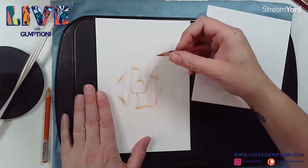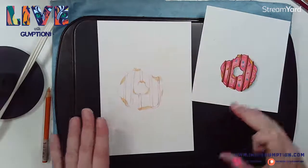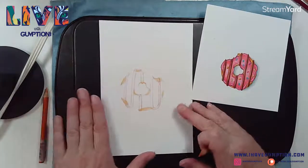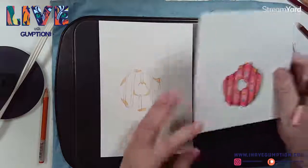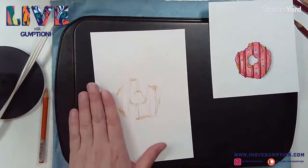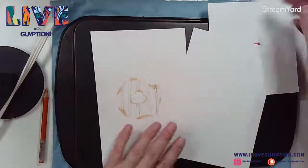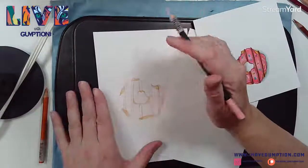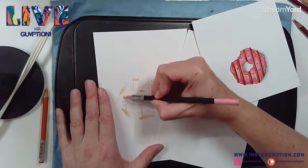If you're just tuning in, pop in chat and say hello. What I'm using right now is a heating pad and a cookie sheet to warm the wax of my colored pencil - it really does a nice job of allowing you to blend. I started with my light color, and now I'm starting with another light color in the icing - a light pink. You can use any color you want.